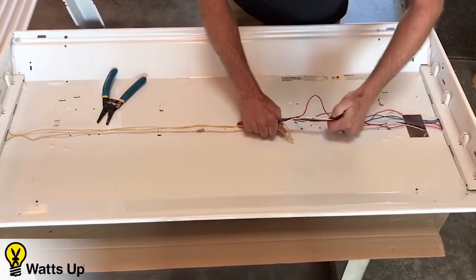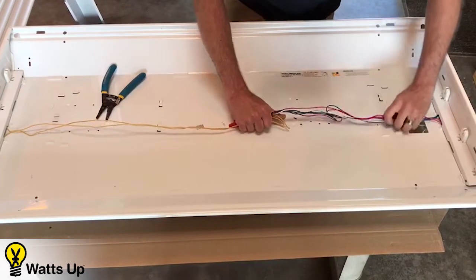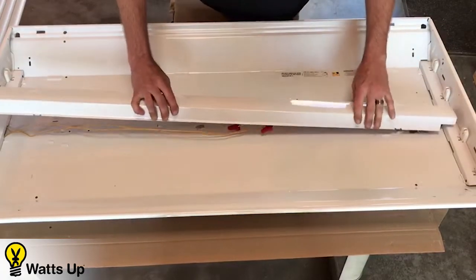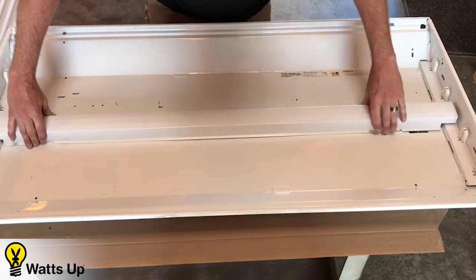Bundle up your wires, keeping it nice and clean. When installing the cover, you do not want to pinch any wires. Over time, with the vibration of electricity, it can eventually cut through and short out the circuit.